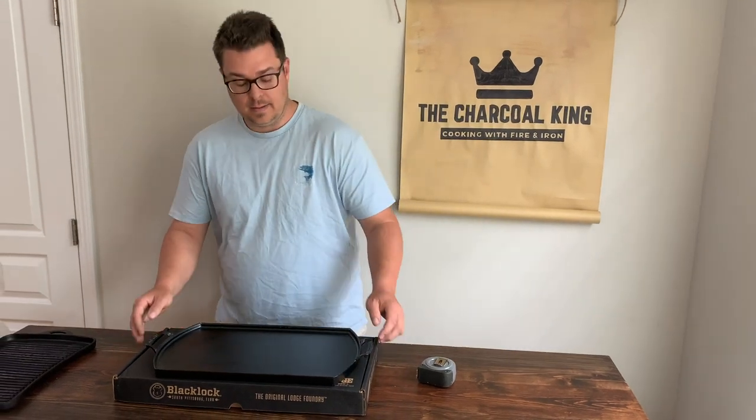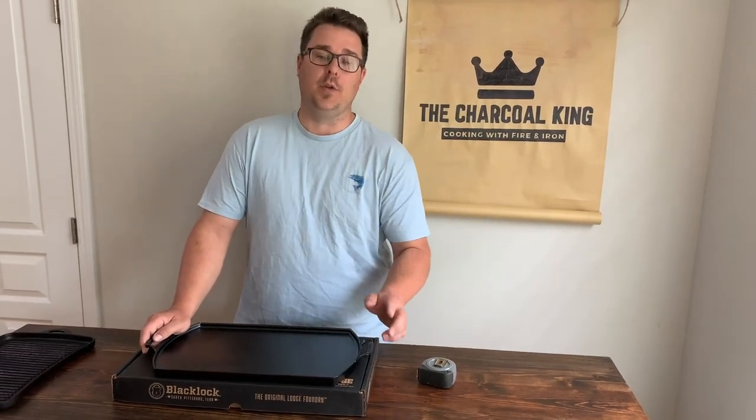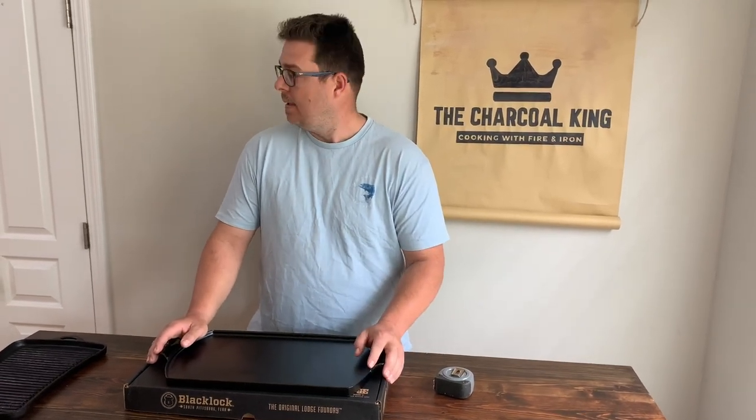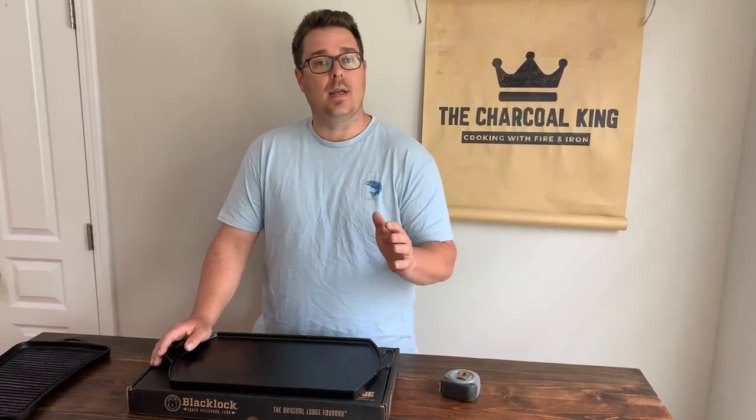Hey guys, welcome to the Truck Bowl King, the Blacklock Griddle Review. This review is going to be a little bit different than most reviews you see. Basically, I'm going to do less talking and more cooking. I'm going to put this thing to the test as fast as we can, see the good, see the bad, and let you guys determine whether or not you should add it to your cast iron collection.